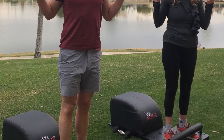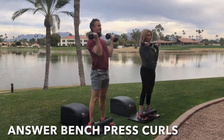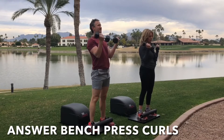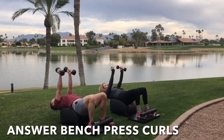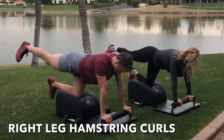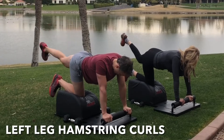What up friends, it's Trainer Joe and Kelly Bliss, and we're grateful to be here and now on day 20 of our Answer workout. For today's workout, we will be doing some Answer bench press curls, getting the heart going and blood flowing while we build some strength. We'll complement that with some hamstring work, doing hamstrings on the left leg and the right leg. So let's get started.